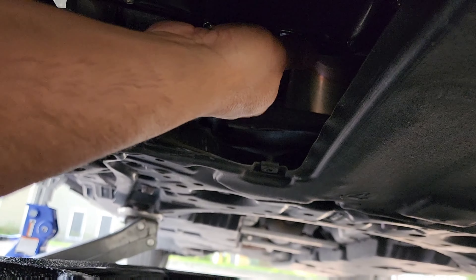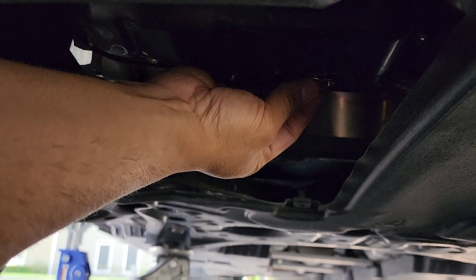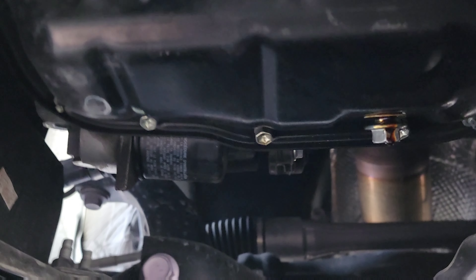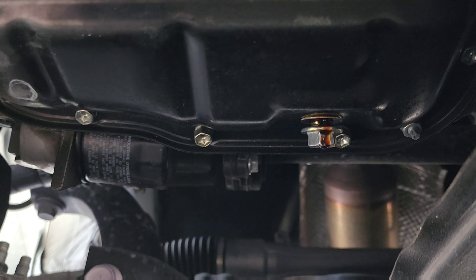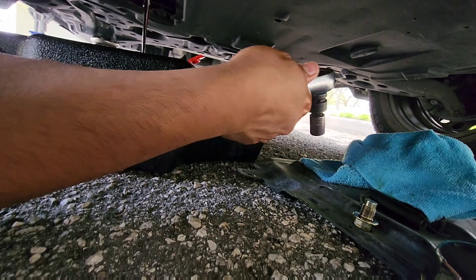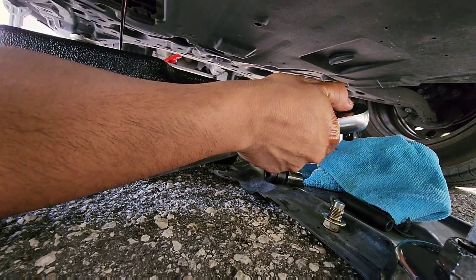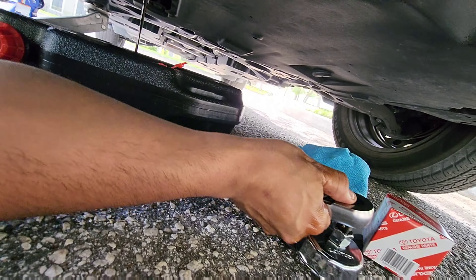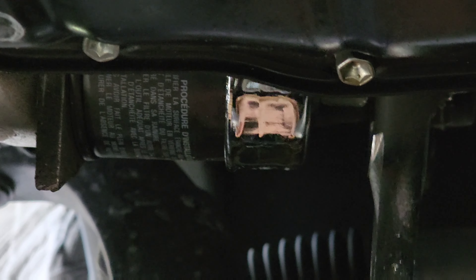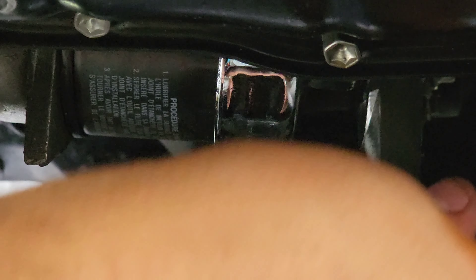Now the oil drain plug — take it out. As you can see here, the washer stays on for my car. If yours comes off, make sure it doesn't fall and get forgotten when you go to put it back on. I'll just leave it there. Now the oil filter.